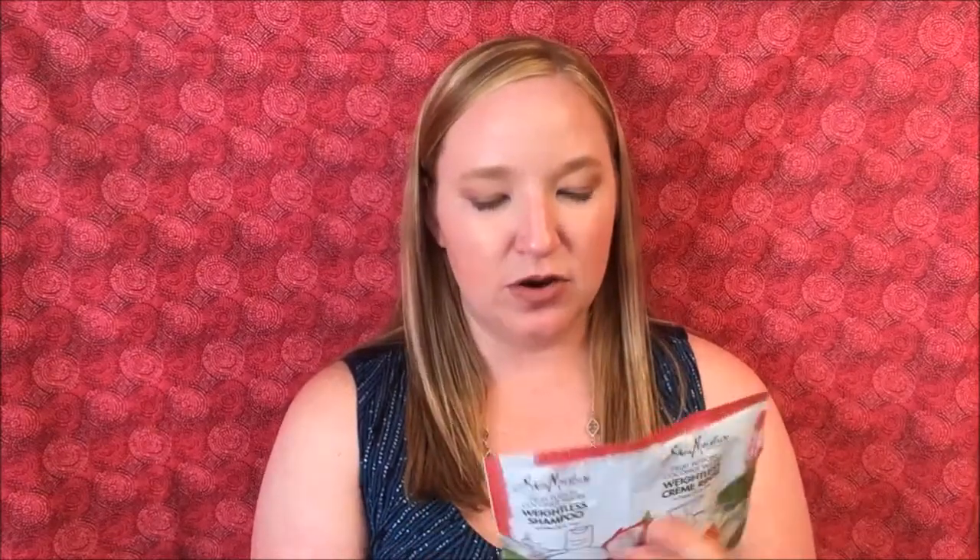The next item they sent is Shea Moisture Fruit Fusion Coconut Water Weightless Shampoo and Weightless Cream Rinse. The weightless shampoo retails for $10.99 for 13 ounces, and the cream rinse is also $10.99 for 13 ounces. The sample sizes are 30 milliliters for the cream rinse and 15 milliliters for the shampoo. I'll probably pack this in my suitcase for our cruise because I love sample shampoos — they're convenient, and when I'm done I can just throw them away.